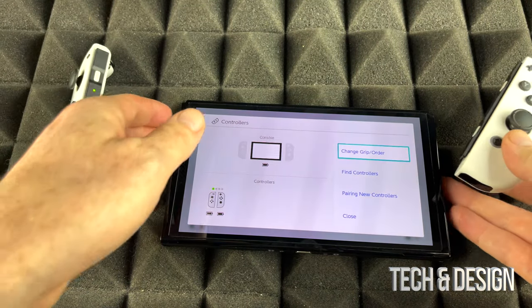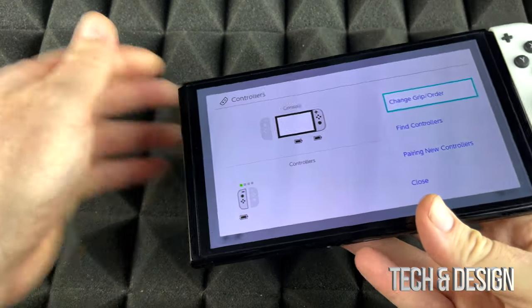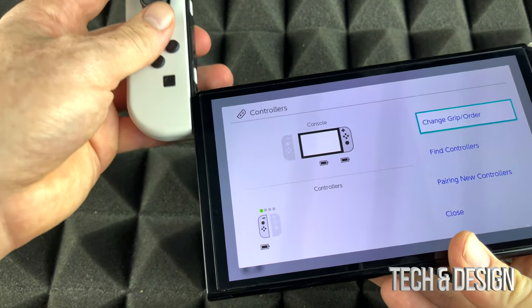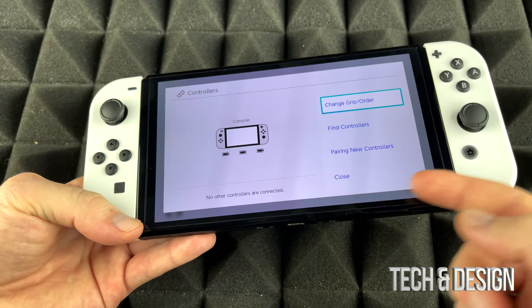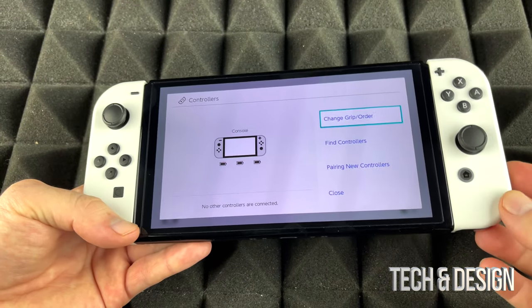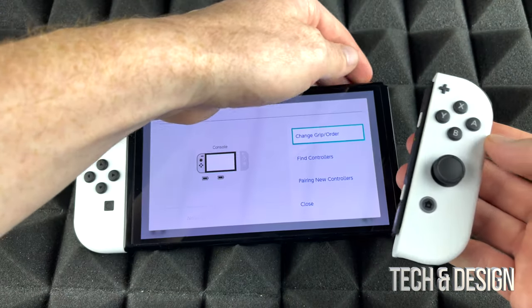You just plug them into your Nintendo Switch — you just do this, hook them up here, hook this one up here, and there you go, they've begun to charge. As long as they are here, they're always charging. As soon as you take them out, it starts using the battery.